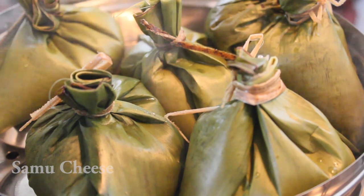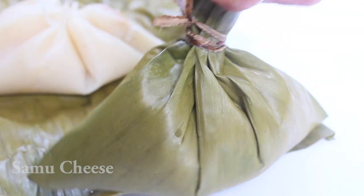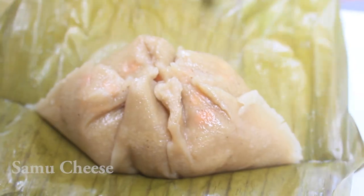Hello friends, welcome back to Sambochies. Sambochies is a variety of recipes. This is a recipe from my mother.